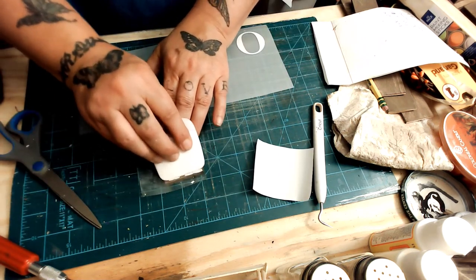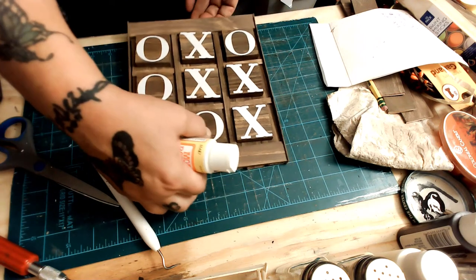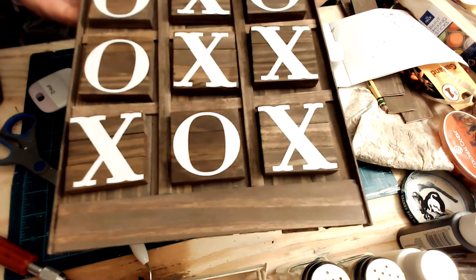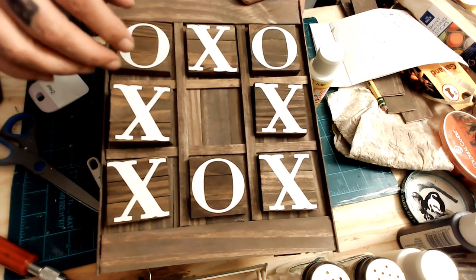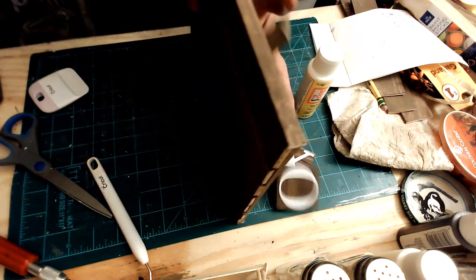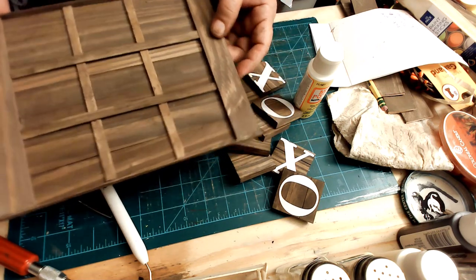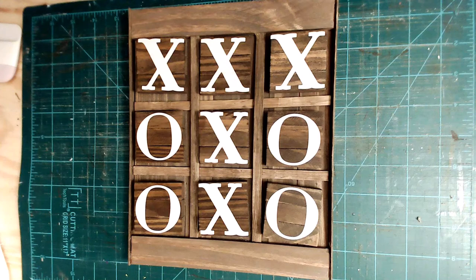I've got another video already done and ready — I'm going to wait until Monday to put it out. I don't want to post all my videos at once and then have a dry spell. It's one with two wood sconces and a nice home sign. Anyway, there's my board — I dumped it out so I could show you how nice and neat it looks. I got it pretty even. I really appreciate you watching. Please hit like and subscribe, and I hope you have a good one.